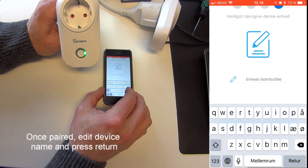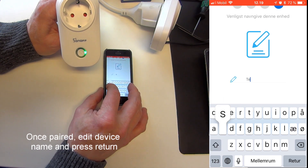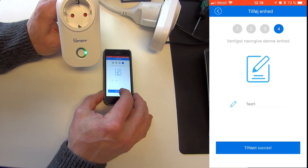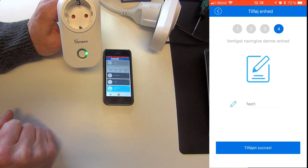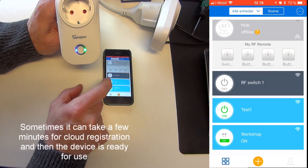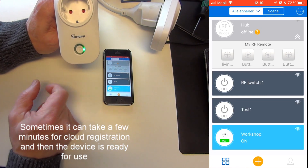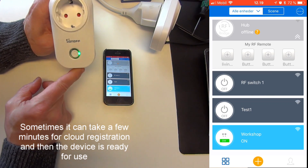My device has been found. I can go in and rename it — I'm going to name it Test1. Then press Return and then Add. It's been added with success, and as you can see it's already come up on the list. I can control the unit now with no problems. Sometimes it can take a few minutes depending on the situation with the cloud server.